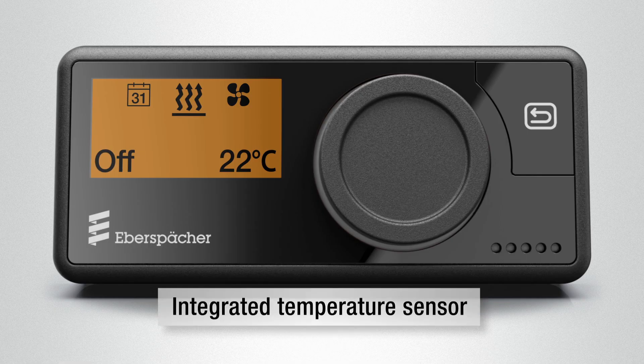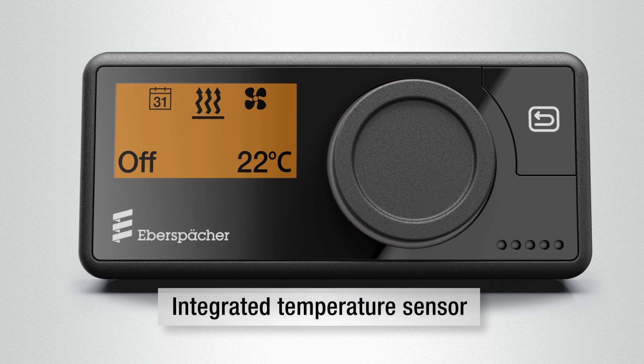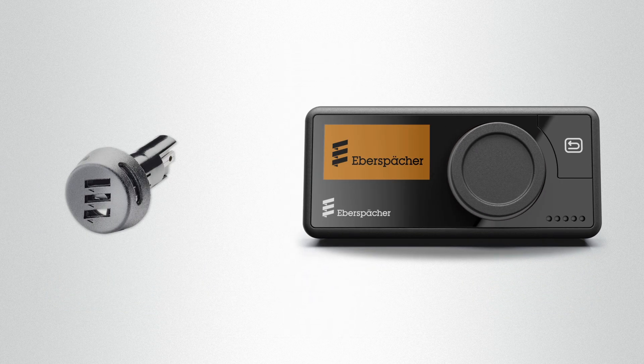The EasyStart Pro has an integrated temperature sensor for precise temperature display and optimum temperature control. Furthermore, an external temperature sensor can also be connected.